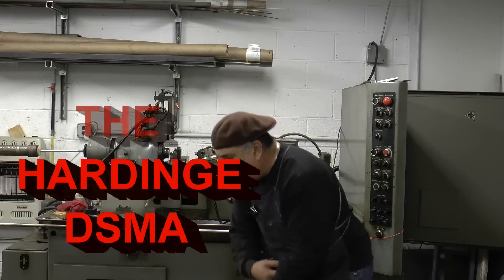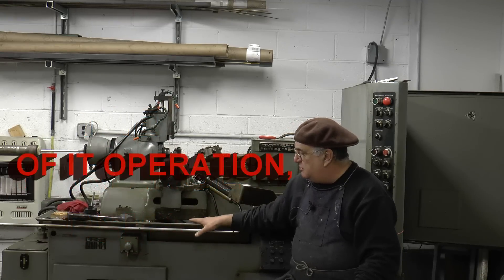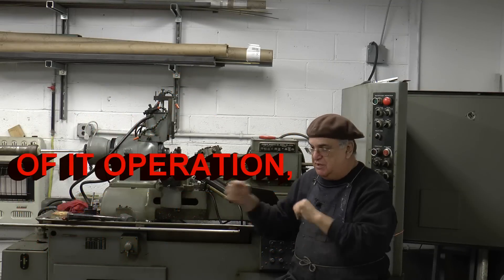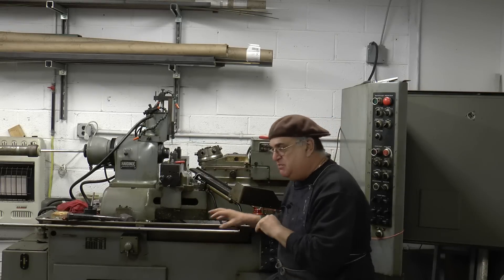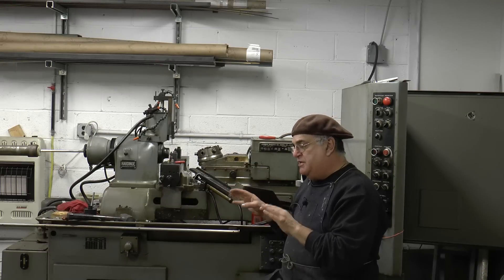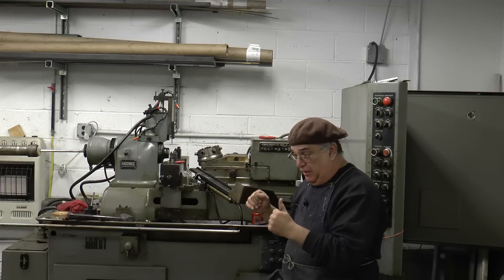The day has finally come, after one month. This is what's called the Hardage DSMA. There's a DSM-59, which is a manual machine. This is the A version of it, which is automatic. Now this machine really is a hybrid automatic screw machine, and when I say hybrid, it's set up like a secondary operation machine like the DV-59 or DSM-59.